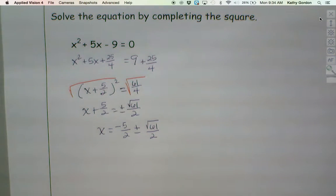Not something you're going to get if you factor, so obviously we needed a different method for this one. And completing the square is a method we can use.